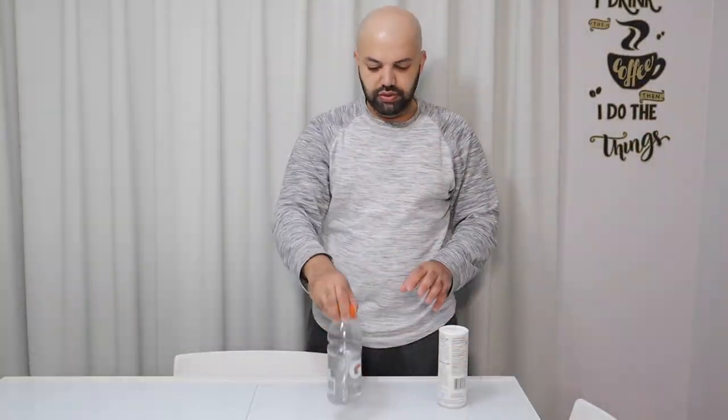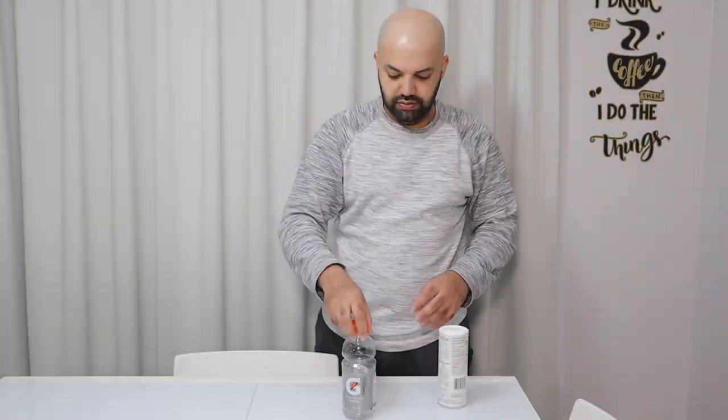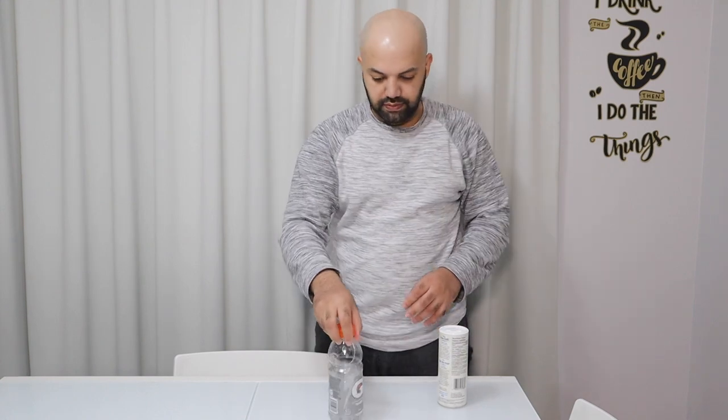So the first one is for bottle flipping. See, it doesn't land. So let's watch this quick video to tell us what to do, and then we'll try it out.